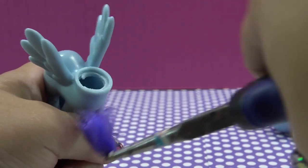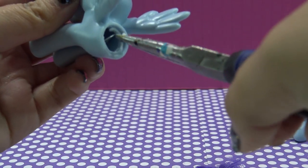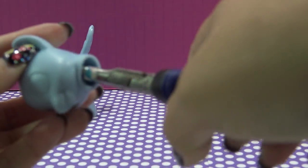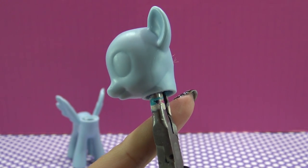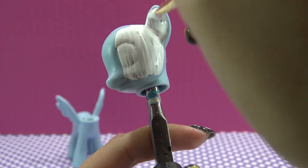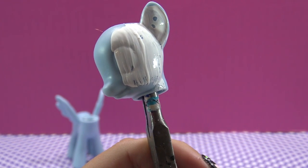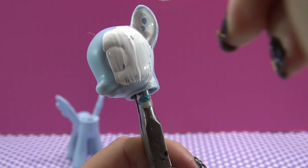There's also a metal washer inside of these really small G4 ponies, so make sure that that comes out as well. Now the pony is ready to be customized and I'm going to start off by covering her in white paint. I'm going to try out acrylic paint today because my bottle of white nail polish is running really low and I'm not sure if I would have enough to do the whole pony.